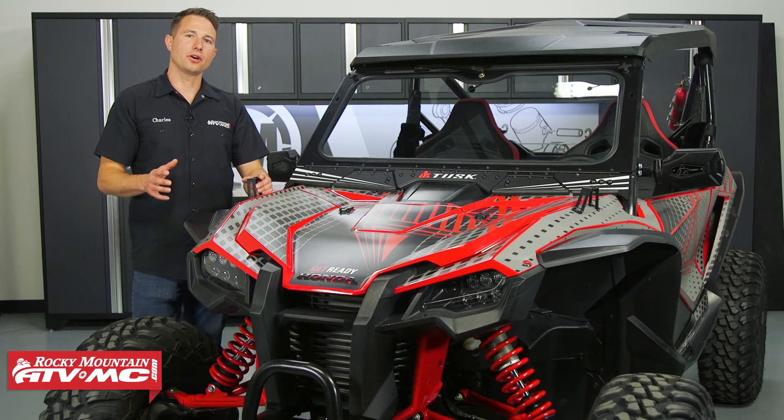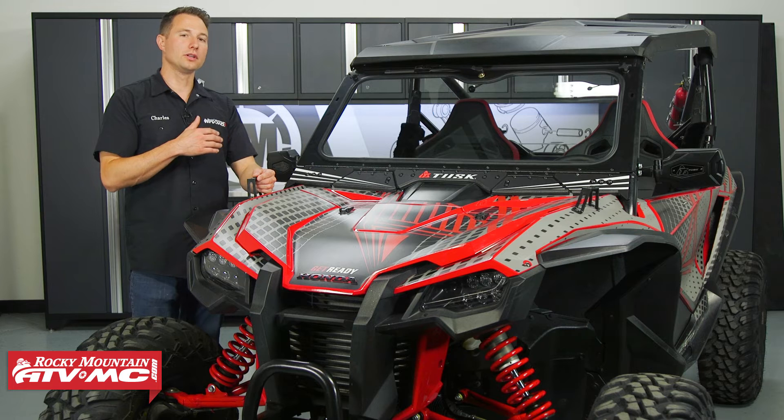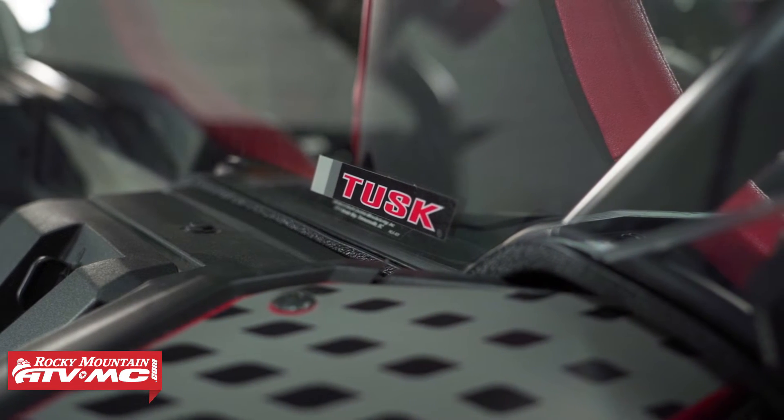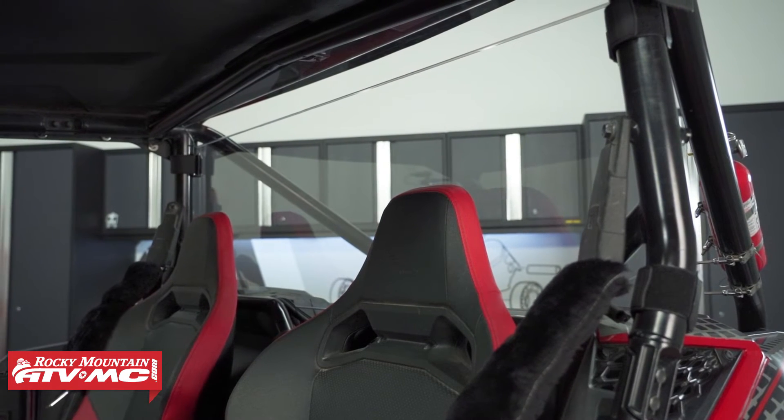The last thing in the kit is the polycarbonate rear window. Again, this thing is scratch resistant — it's the same one that comes in the stage one kit — but with all these items in stage two, it's really going to enclose that cab and keep you protected from the elements and the weather.